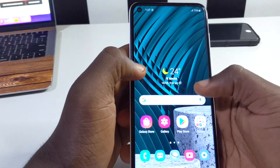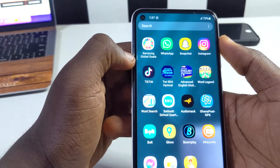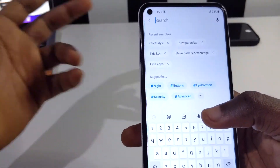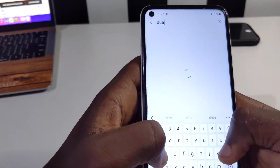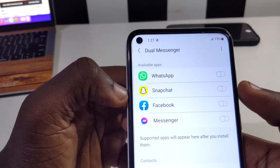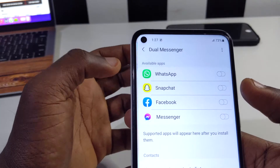Another great feature is Dual Messenger. For apps like Snapchat, WhatsApp, and Instagram, some people have multiple accounts. With Dual Messenger you can duplicate an app on your device and sign into WhatsApp with two different numbers, for example. Go to settings, type in 'dual', tap on Dual Messenger, and you'll see the apps compatible with it currently installed on your device.